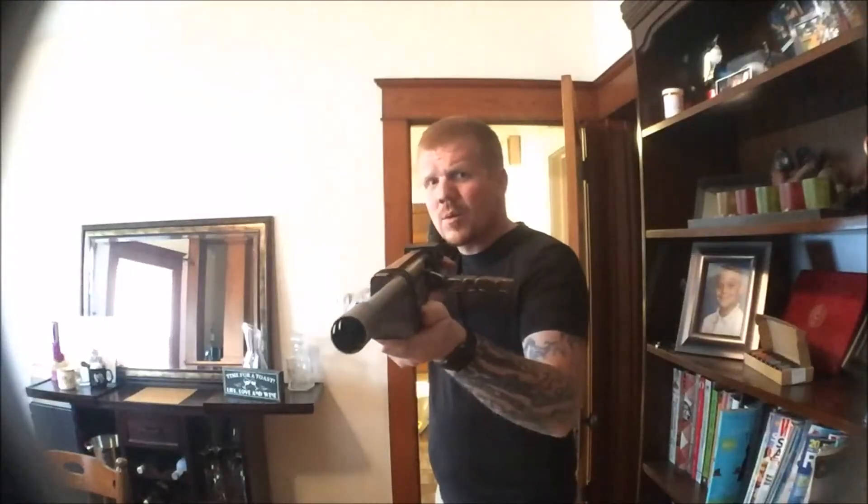Seriously. Put it down. Stop. Put it down. What? It's a toy. Just put it down. What are you being such a pussy about? It's a toy. I made it. What? I don't care. I don't care if it's fake or not. Put it down.